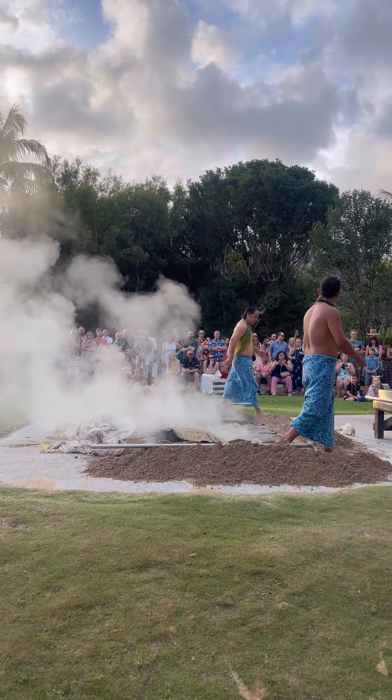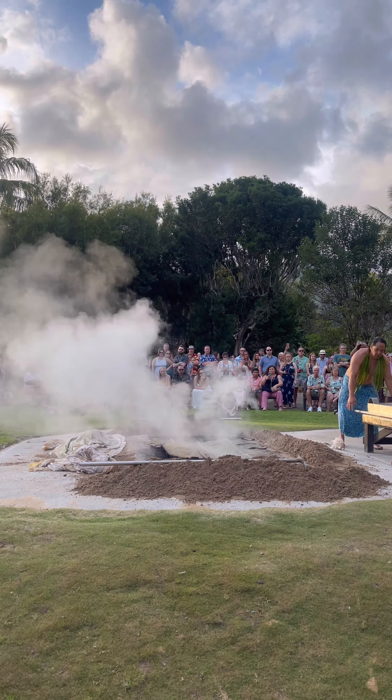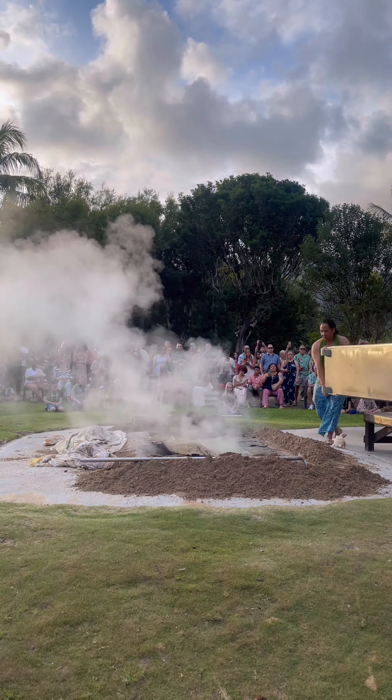The firewood is on the bottom. Before we light the firewood up, we're going to place some rocks on there. The rocks we use are lava rock. Lava rock is porous, which means it has holes in it. This is the type of rock you want to use when you're cooking on the ground, because most rocks are solid.